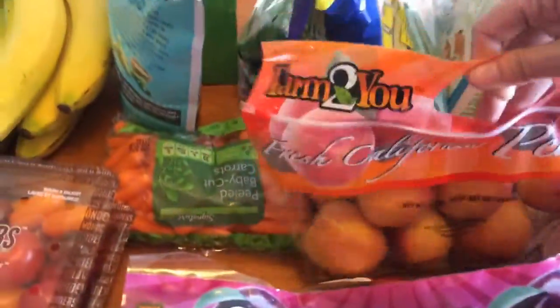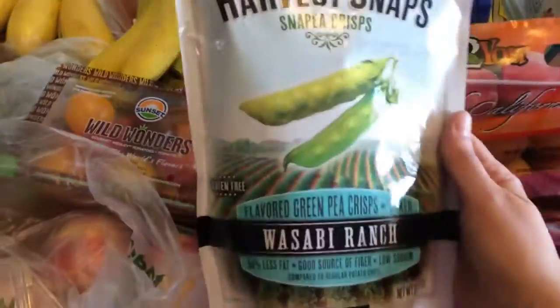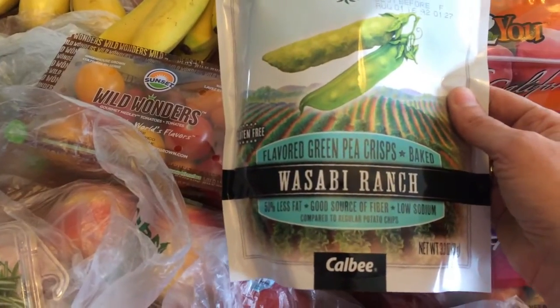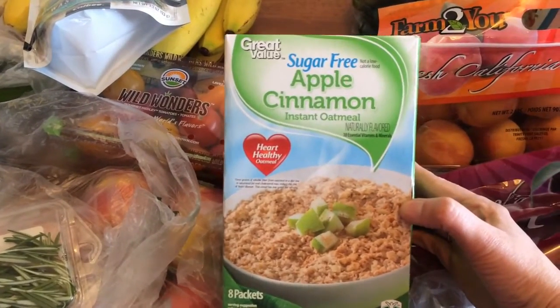I have cilantro chips — these are three points for 22 pieces. I don't like to have these because it's hard for me to not eat the whole bag, but I'm gonna try. Thanks to Casey at Fork on a Diet for the tip.